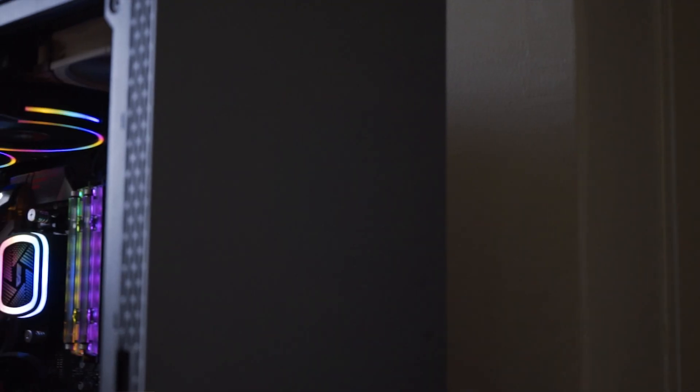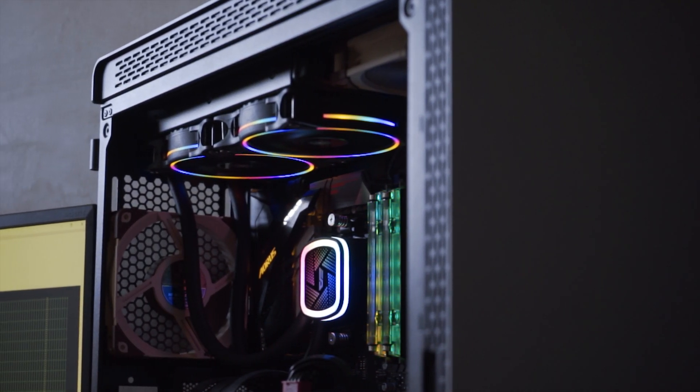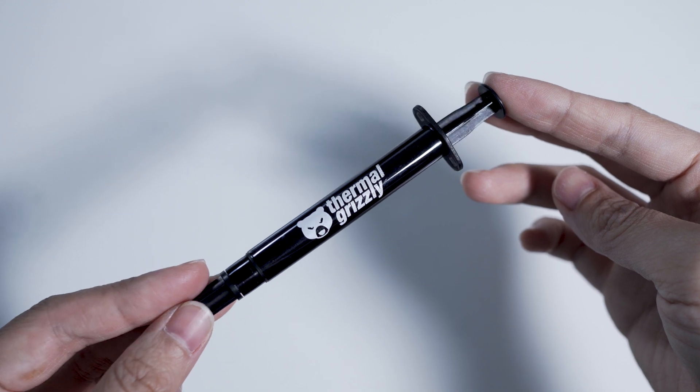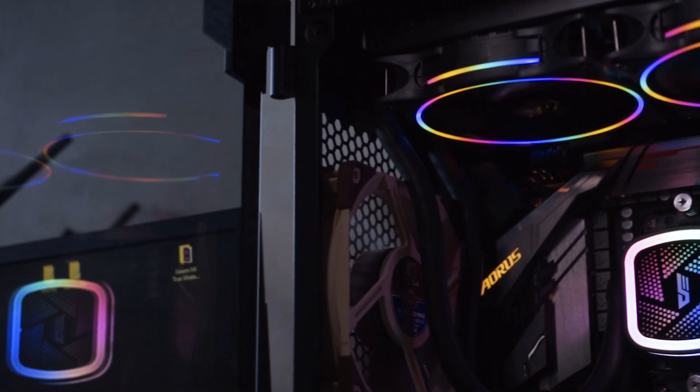I hope in the future there is an addressable version where you can hook it up to an extra pin on the motherboard and sync up all the lighting effects. When you get this AIO, the thermal paste is pre-applied on the copper plate, though for testing purposes we removed it and used Thermal Grizzly Cryonaut to see the best possible performance from this setup.